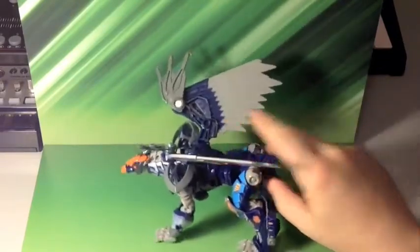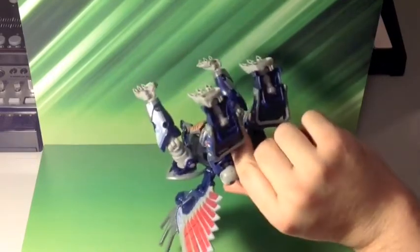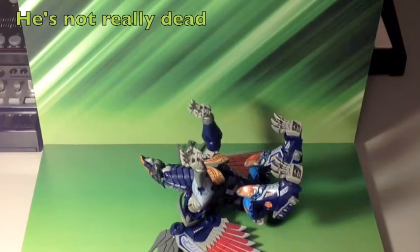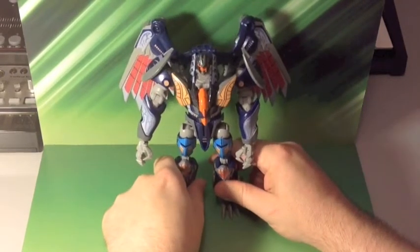Just a quick flip around and roll over - let's check out robot mode. Now for the real meat and plastic of this sticker set. This is the robot mode of Deathsaurus.